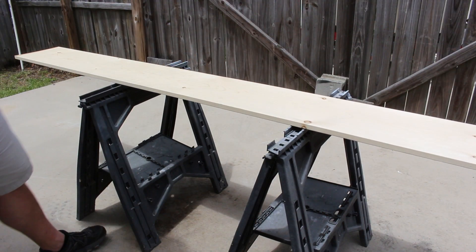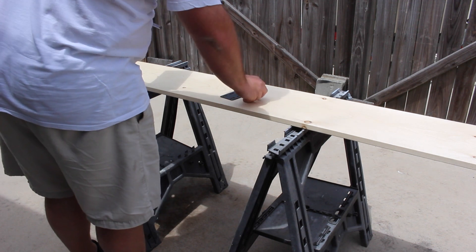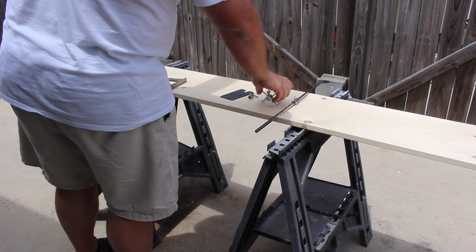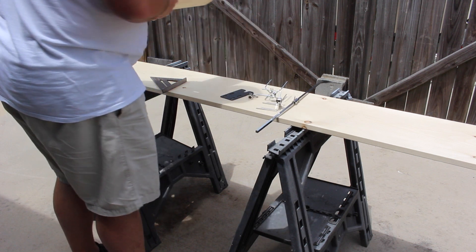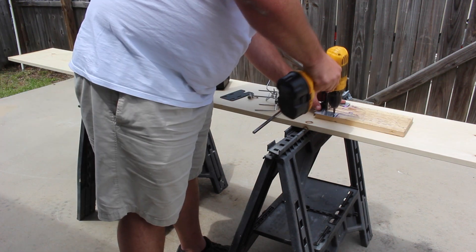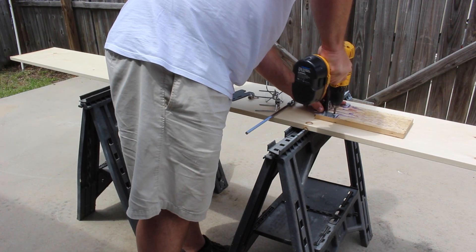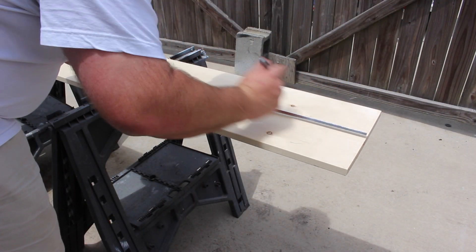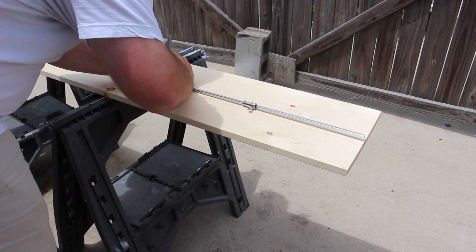I started off by buying a piece of 1x12x8 foot long board, and I went ahead and got all my parts from my previous rotisserie. I went ahead and unbolted the rotisserie mount from the old base. In the previous video I cut this main rod down and only used part of it, but in this video I wanted to use the entire length of the remaining rod.